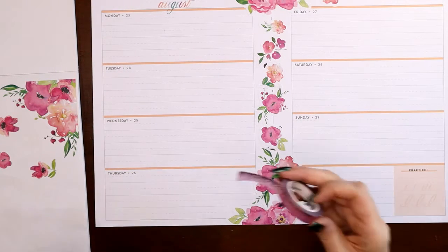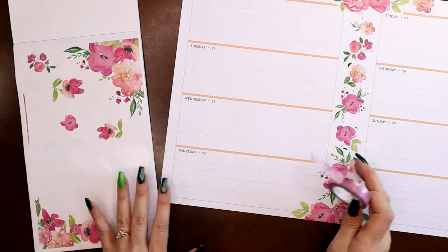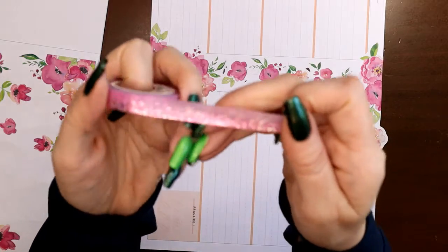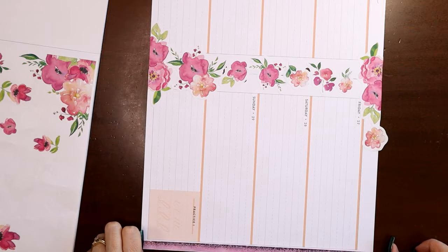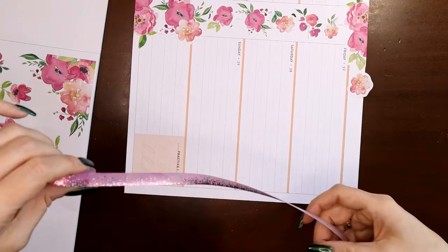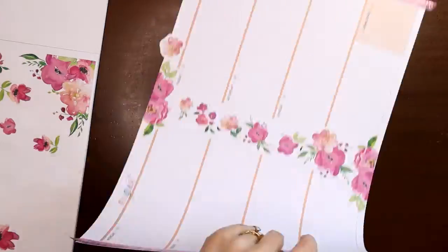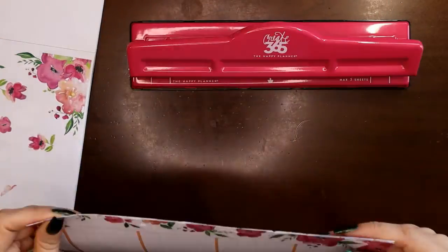I'll go ahead and use this Simply Gilded washi tape along the edges too, since I'm using up all my small florals. It's got silver and kind of a hot pink foil on it, which is pretty cool — not something you see very often. It's going to clash with the orange but I don't care. I want the foil to go toward the outside edge. Don't pull it too tight or your page will start curling. Okay, it's time to trim and punch.